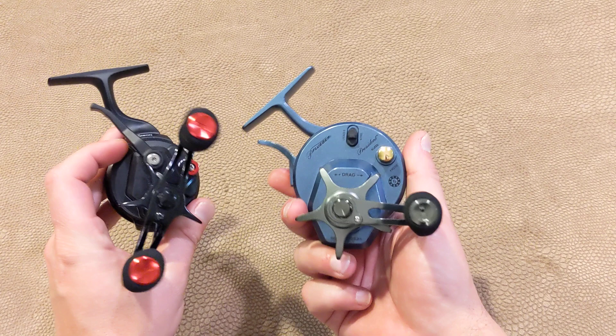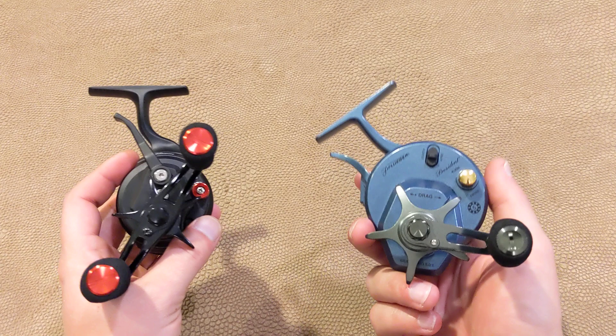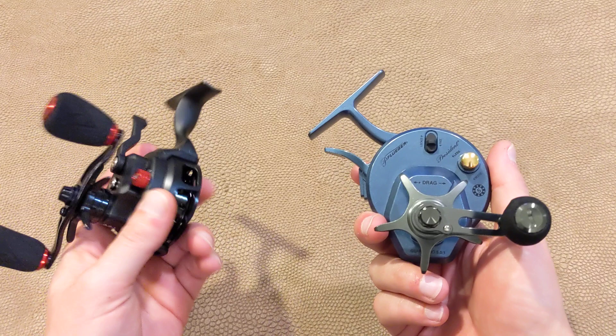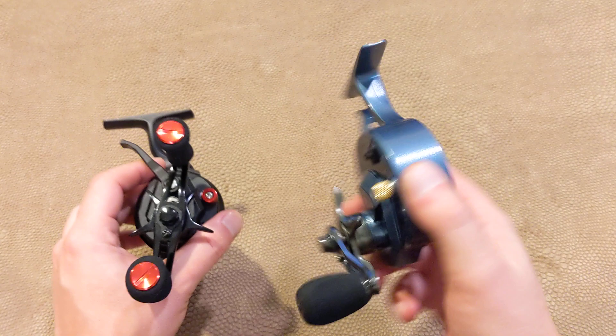One thing I'll note right away is I do like having the two handles versus the one on the President, but that's very minor and just my preference. Otherwise, weight is pretty different. It does make this one feel a lot more premium, whereas this one just feels more plastic. But it is aluminum, and they say this is carbon, so it's designed to be a light reel — it makes sense, it should be light.